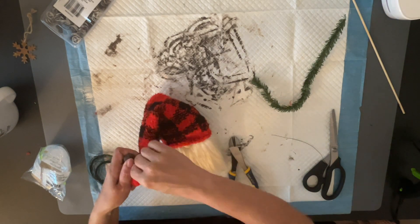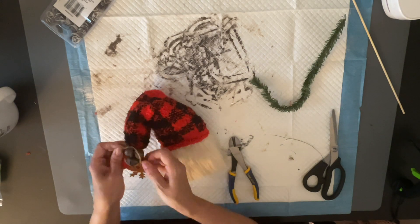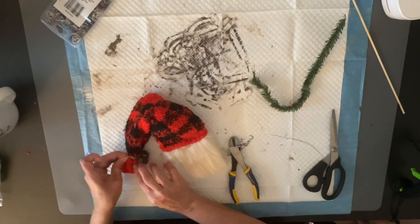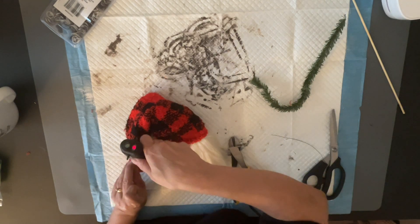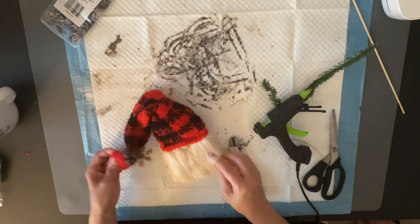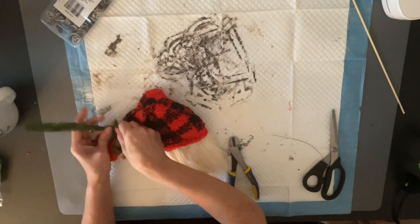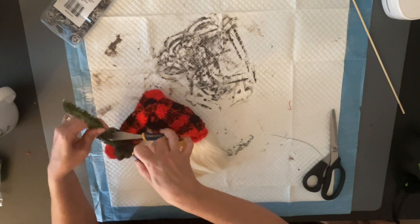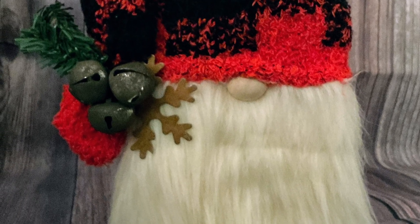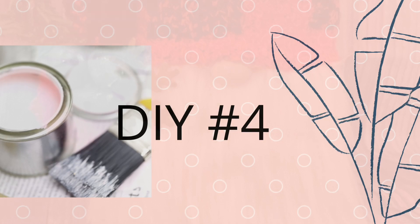I cut off the excess and tied on a little rustic snowflake, gluing it on the bottom of my gnome. Then I took one of those little branches from a Dollar Tree pack and twisted it on the bottom to make it look really rustic. And there it is — so simple, so easy, and so cheap. I absolutely love how it turned out, but let me know which one's the best in the comments down below.